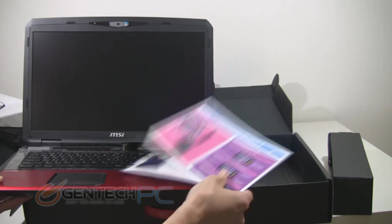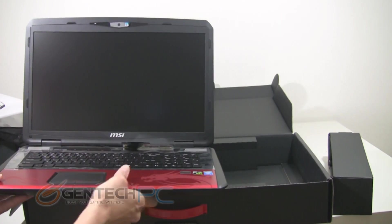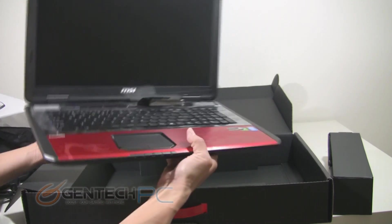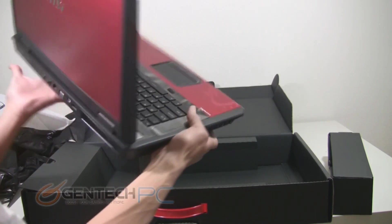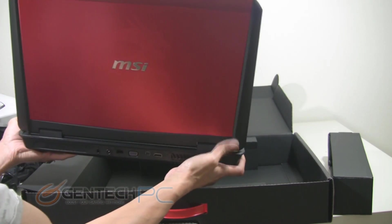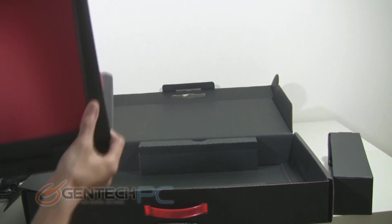Now that we have the laptop removed from the box and all the protective casings off of it, you can see the Dragon Edition for the first time. Notice the most obvious difference between the Dragon Edition and the non-Dragon Edition, which is the metallic red finish located on the LCD lid and on the palm rest area.